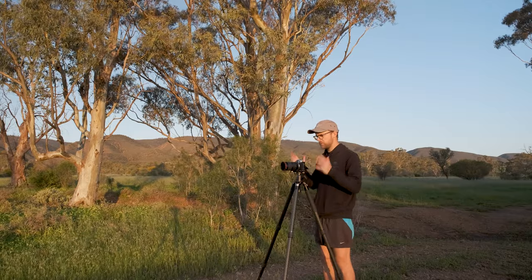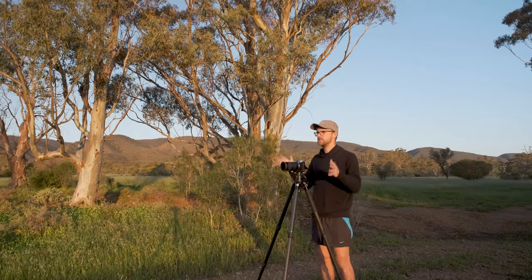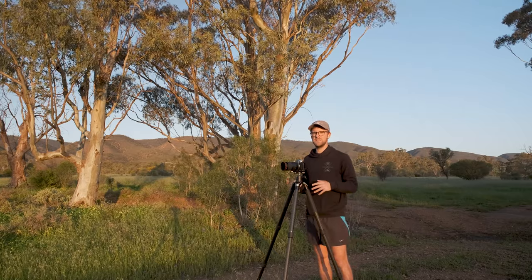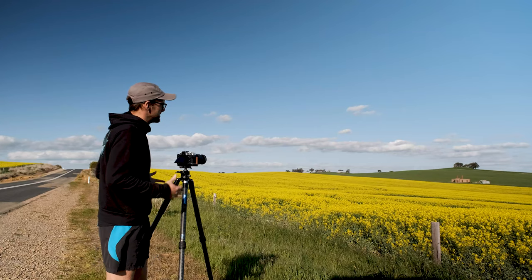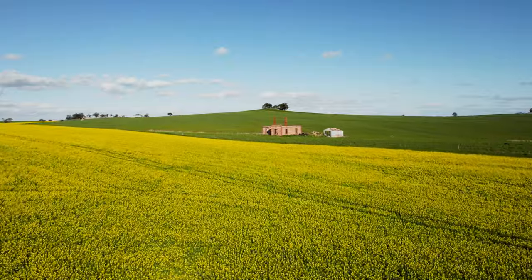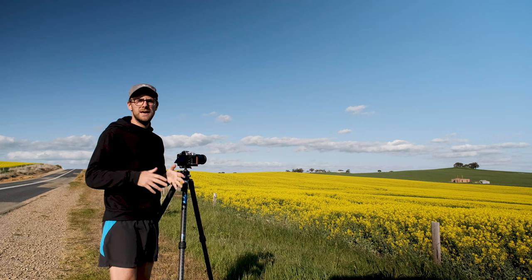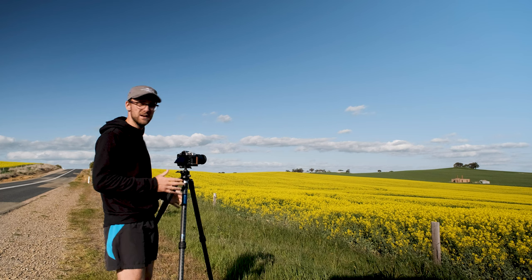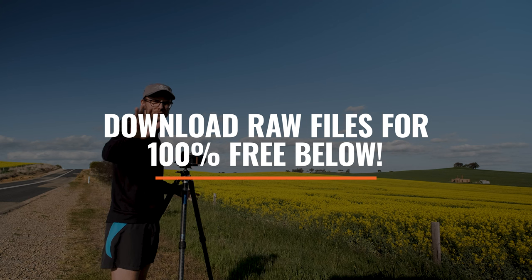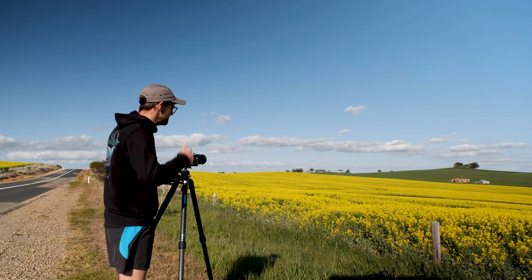At 35mm we're using f2.8, f4, f5.6, f8, f10, f13, and f16 to capture those images. Then we move on to the telephoto side at 70mm. I've got a beautiful scene here — a canola field in the front paddock, wheat or barley in the back paddock, and old ruins. I'll shoot at 70mm at f2.8, f4, f5.6, f8, f10, f13, and f16. You'll be able to download all these images via the link in the description. I'm keen to see how it performs at 70mm as I've heard mixed things.